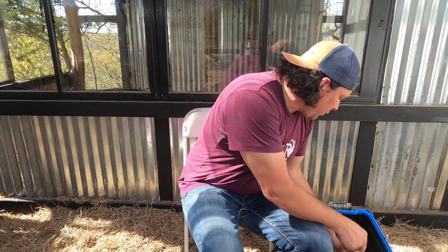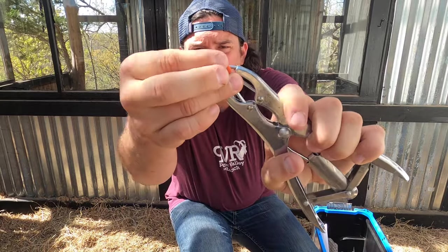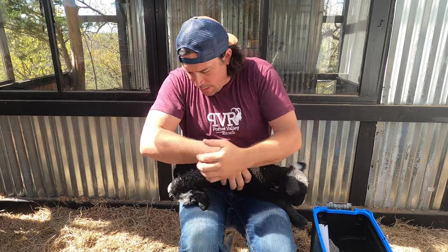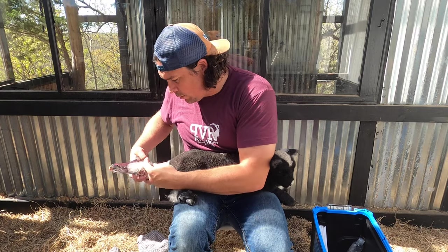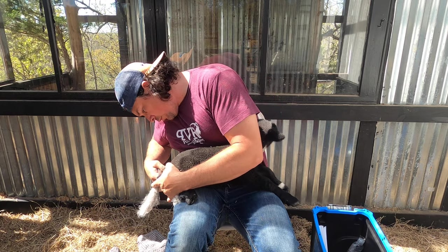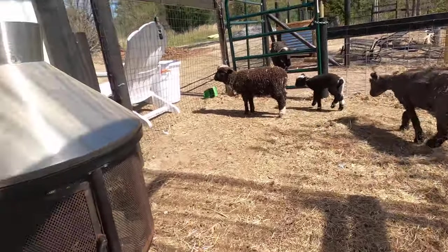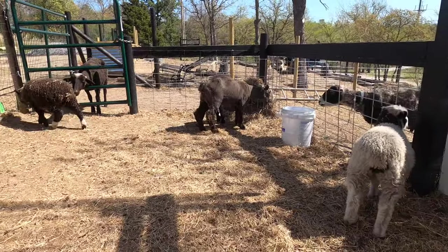We've got another little guy that we're going to band his tail. Same thing — we're going to slide the ring on to that. This is Faith, a little Harlequin F1 girl, and we're also going to do her tail today. We're going to clean it, slide this on. You can see she kind of walks a little funny, kind of shakes around. Every once in a while they'll fall down on the ground and try to roll around and get it off.